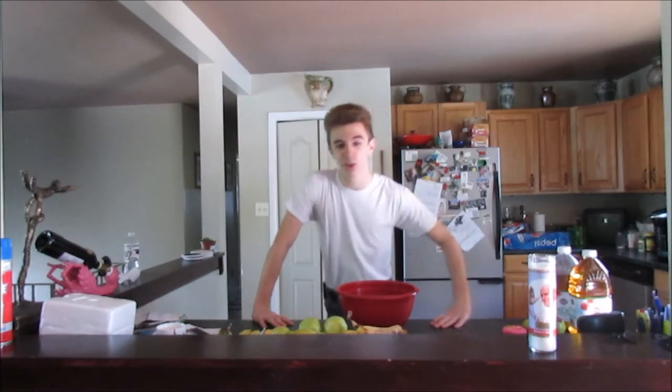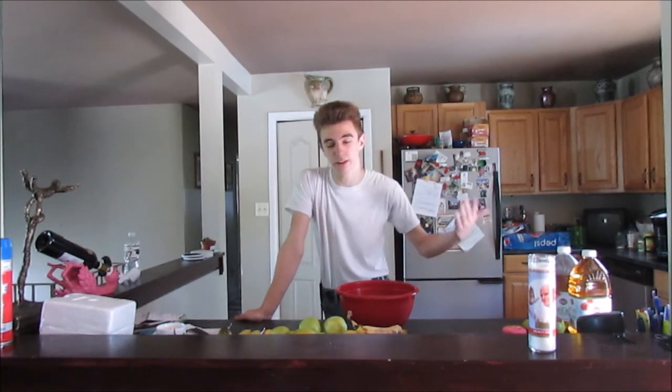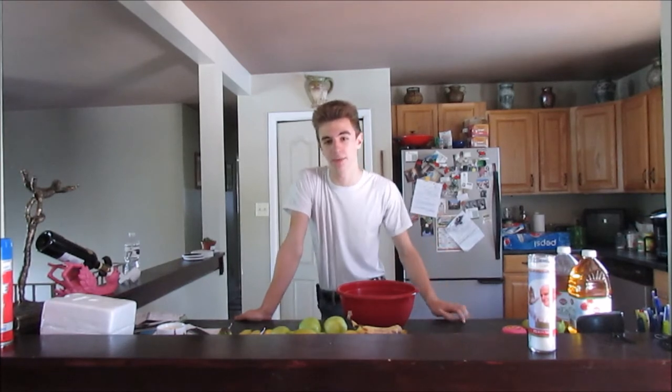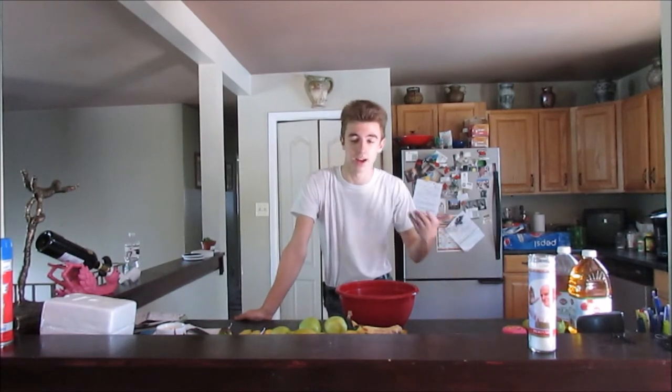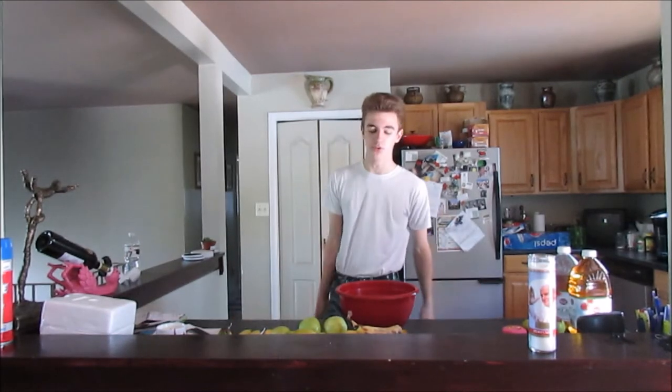Alright guys, welcome back to the third Cooking with Nico episode. Would you believe that we're already at three? I just really cannot believe that we're at three episodes now.